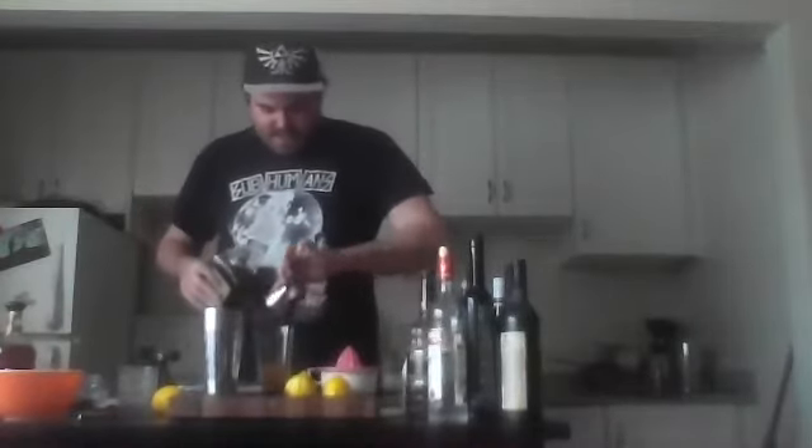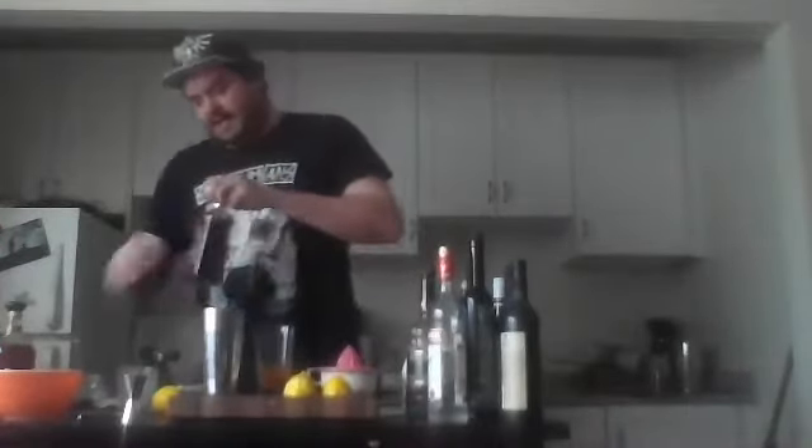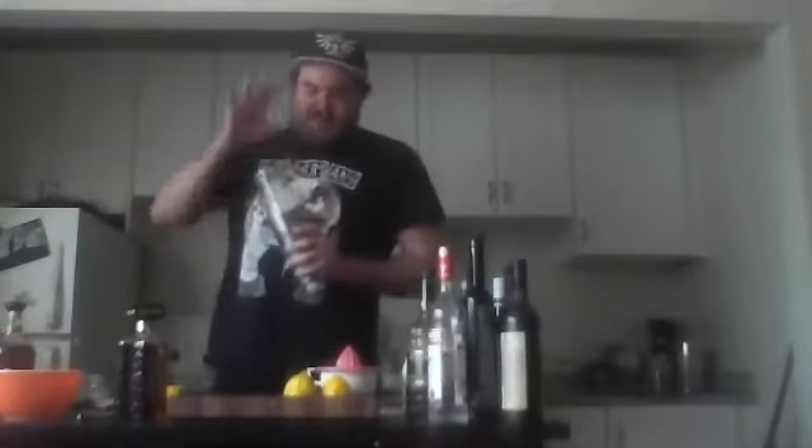I'm going to be serving this drink on ice, but I'm still going to shake the crap out of it because you really want that egg white to get a bunch of air in it. We're going to use a technique called a dry shake, which means we're going to shake this without any ice for about 20 seconds ahead of time — that will help get it airy and fluffy before we cool it down with ice.